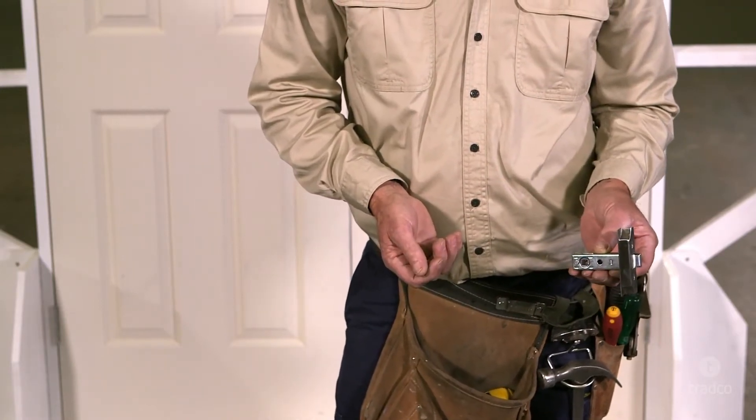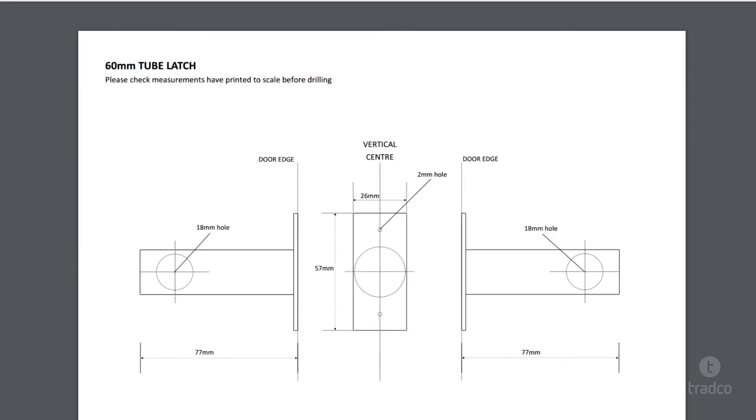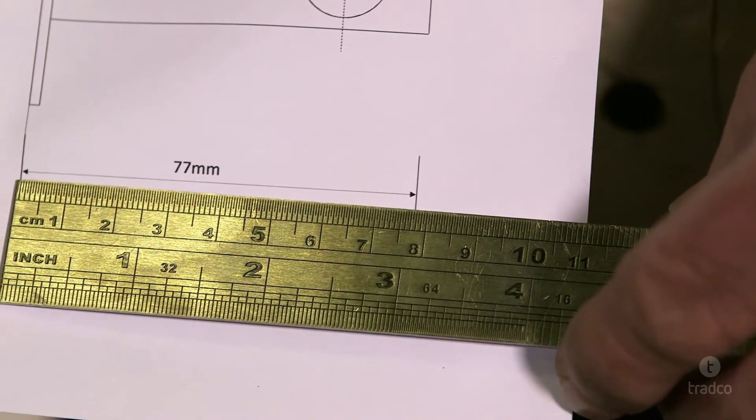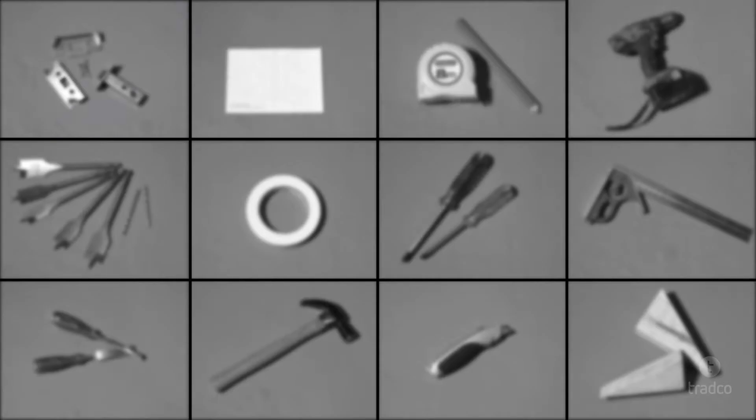Before we begin, please make sure you have downloaded and printed the appropriate tube latch template from our website. Always make sure that your template has printed accurately by using a ruler to check that it scales correctly. For this project you will need the following equipment: your Tradco tube latch, the rebate kit including faceplate, stripe plate and screws, and your template.